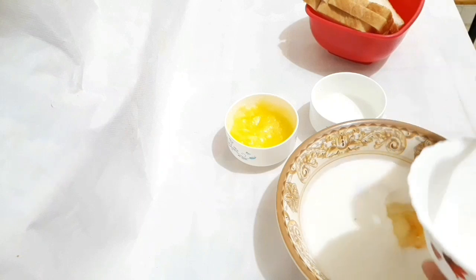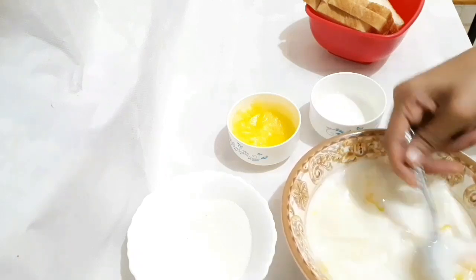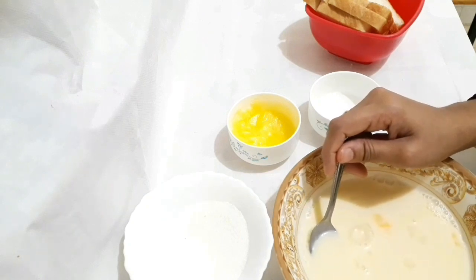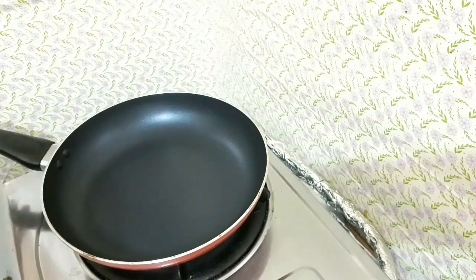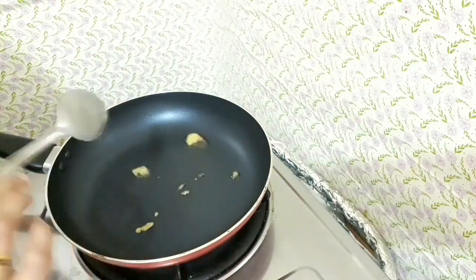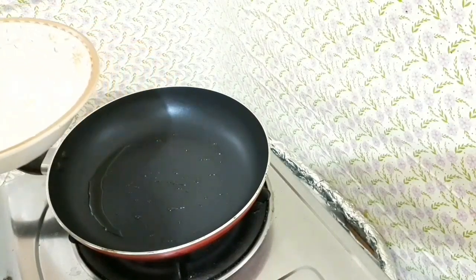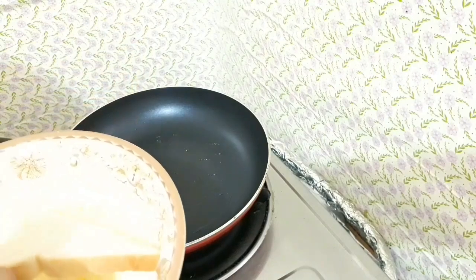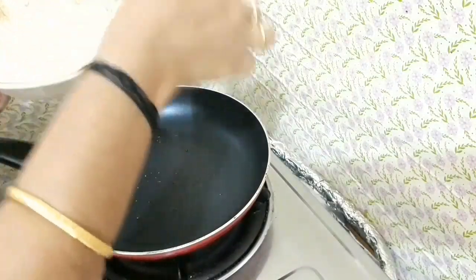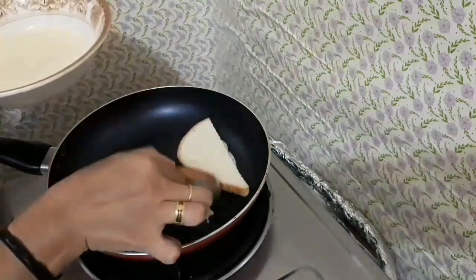Add 3 tsp of mix. Mix it in well. I will mix it with a little bit. This is how we cut the bread.